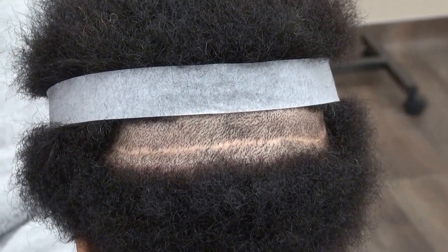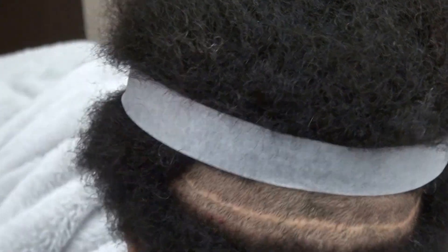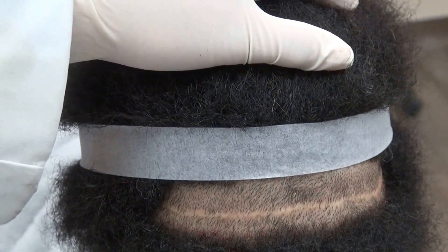I do both FUE and the strip method, and I've shown a lot of video about FUE scars, but this is the strip scar on a Black patient.